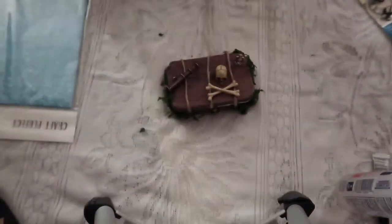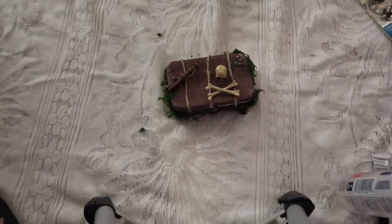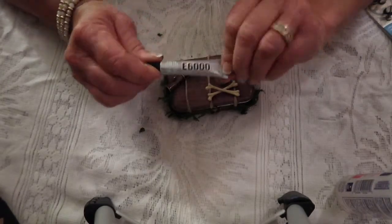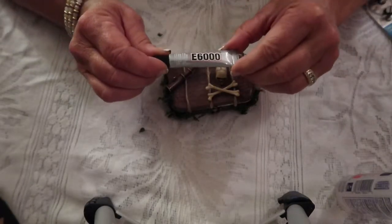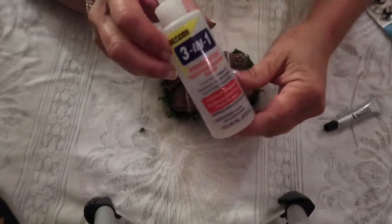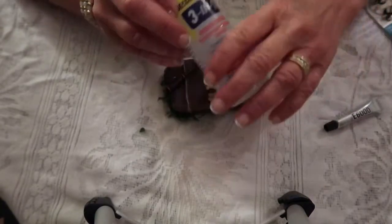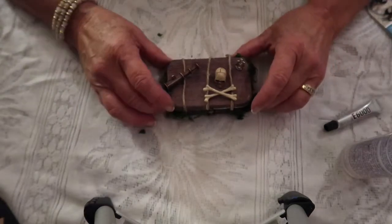I wanted to share my two favorite adhesives that I used on this project. One of them is E6000 — I know a lot of us use this. It's very permanent and quick to adhere. I also like to use the three-in-one; it's a little thicker, and sometimes I use both of them together in conjunction so that I don't have to wait so long to move on to the next part.